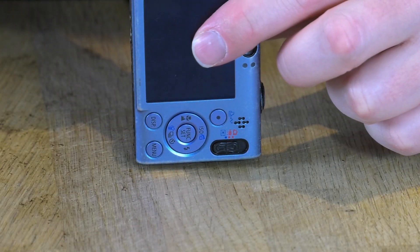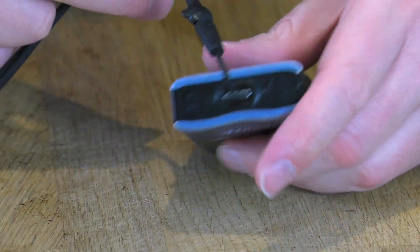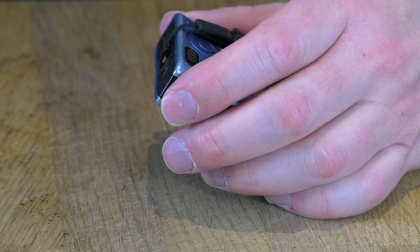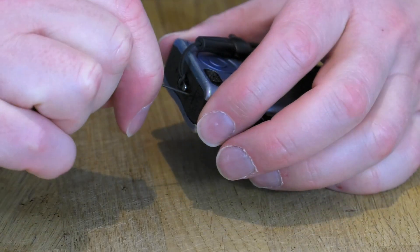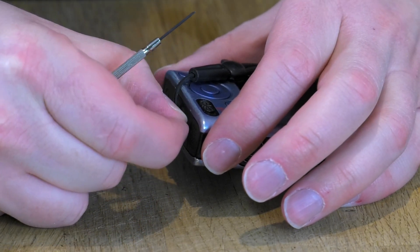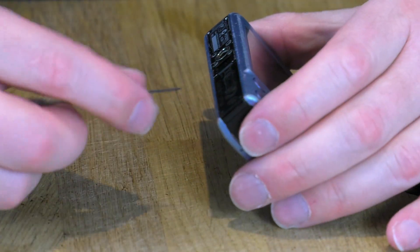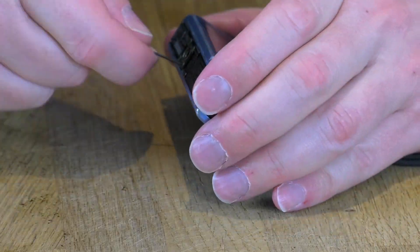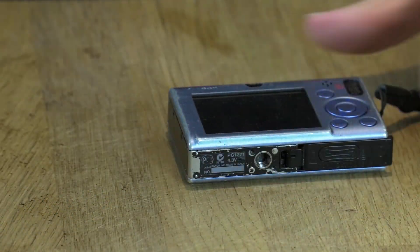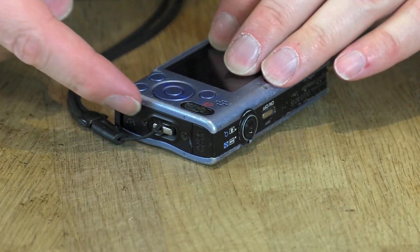I can see there are several small hidden screws here that I'm going to need to undo. Depending on which camera you've got, you'll have to make a judgment accordingly. These are tiny tiny little screws so you have to make sure they're kept somewhere safe. I'm just going to unscrew everything all the way around where there are screws.